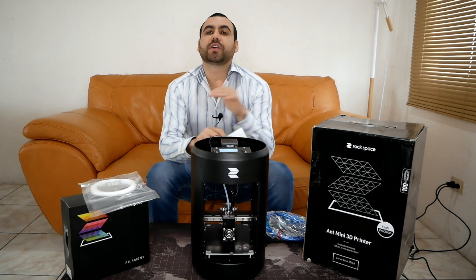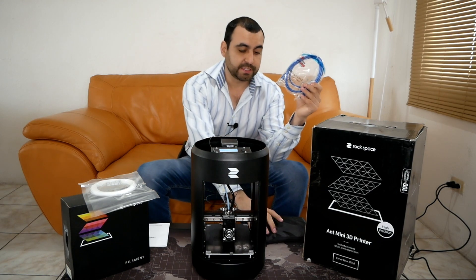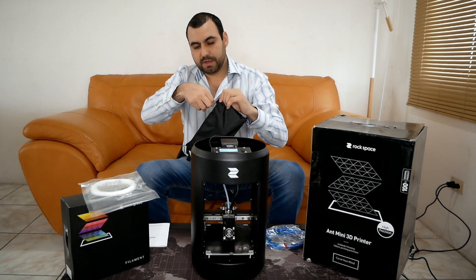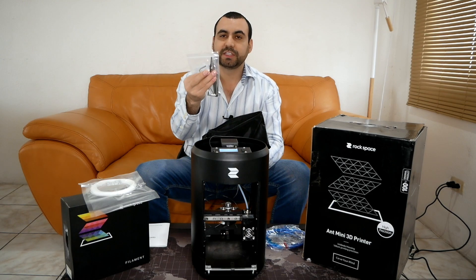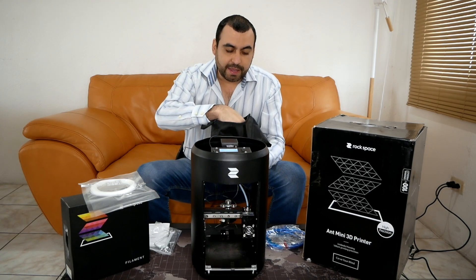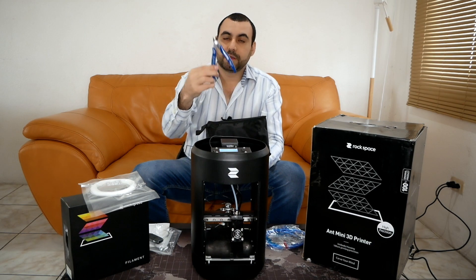So what does this printer come with? This is like a ready-to-go package. It came with an ethernet cable to connect it to your PC so you can get started. It also comes with a four gigabyte memory card, which I have inserted right now. It comes with a bag that has all the wrenches and Allen wrenches so you can disassemble it if you want. It also has a glue stick and a micro SD to SD adapter for your computer.